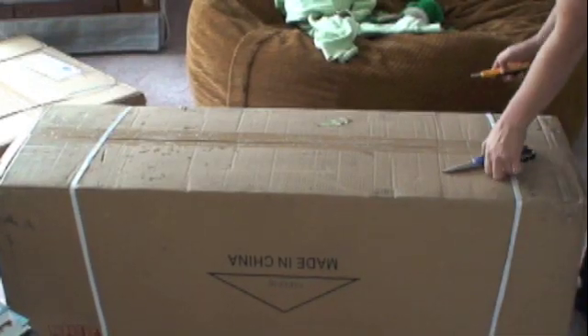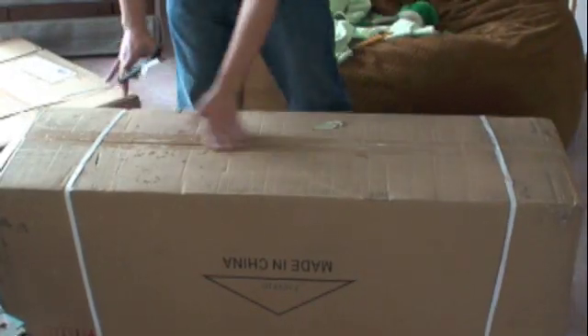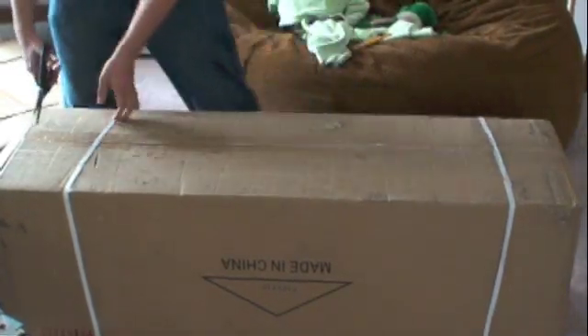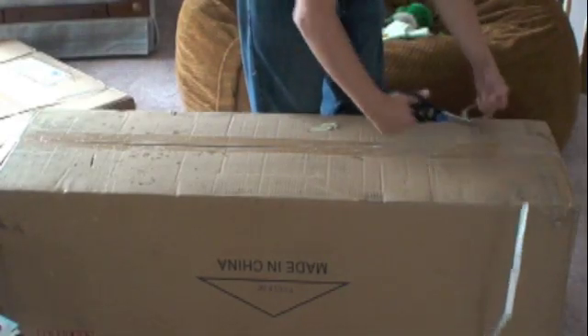Hey everyone, just got my Skywatcher telescope in the mail today. We're going to do a quick unboxing, see what's in here, get it all together and see what's up.